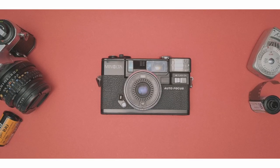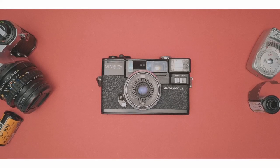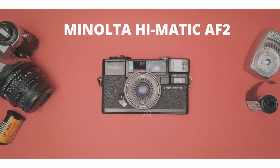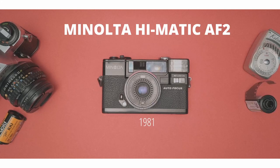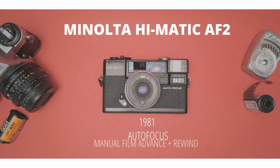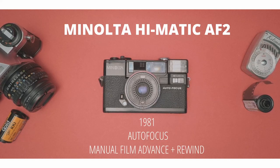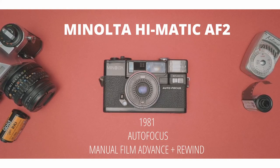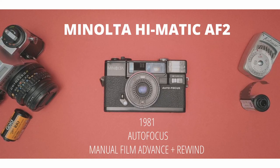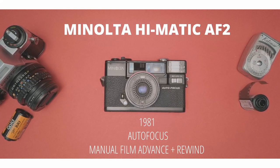Hello everyone, so let's talk about this beauty here. This is the Minolta Highmatic AF2. This camera is from 1981 and it actually has autofocus. However, it also has manual film advance and rewind, so you're kind of getting the best of both worlds. The autofocus and the exposure are taken care of by the camera, and you still advance the film and rewind it at the end.